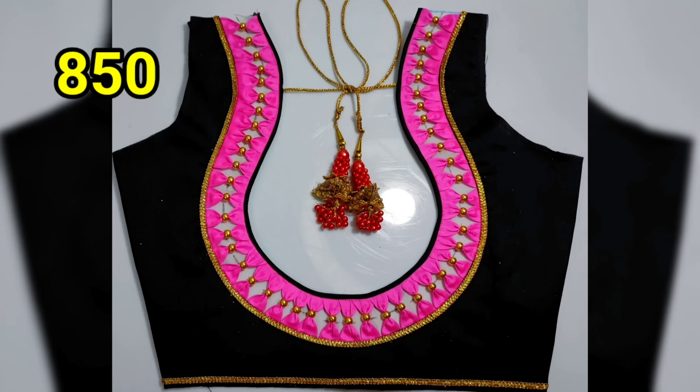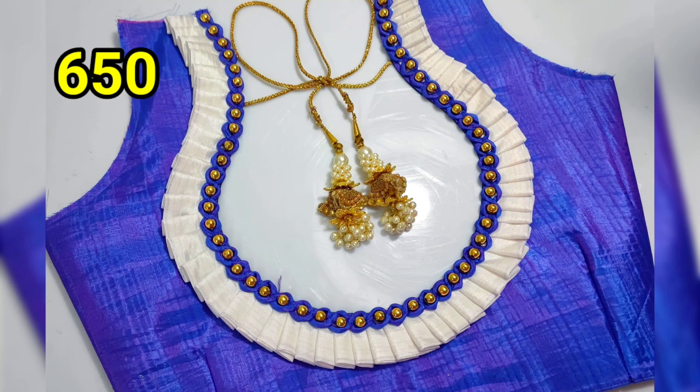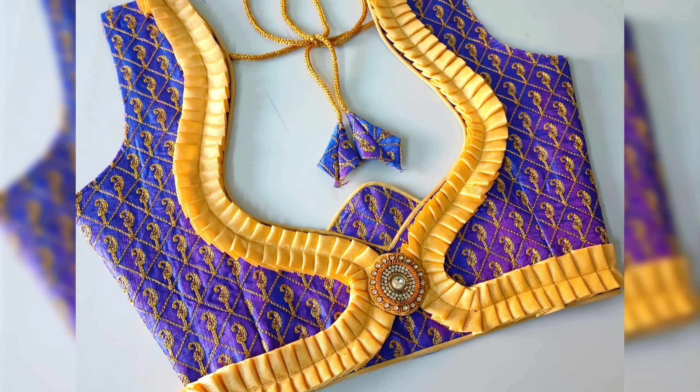Hi, welcome to my channel. Today we are going to do our first channel and our second channel. We are going to do simple model blouse designs.